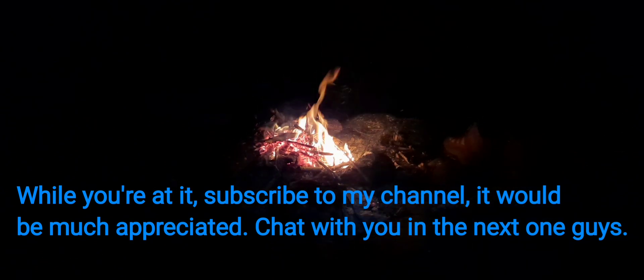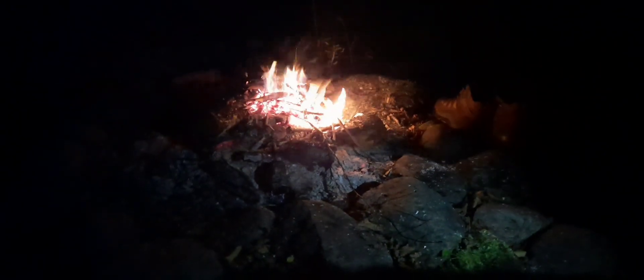Chat with you in the next one, guys. For now, enjoy the rest of the campfire scene. See you next time. Bye.